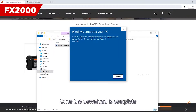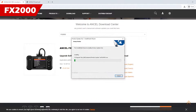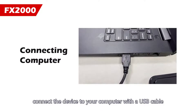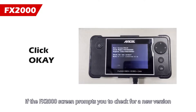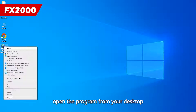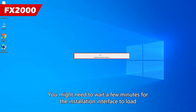Once the download is complete, extract the files and run the installer. Before updating, connect the device to your computer with the USB cable. If the FX2000 screen prompts you to check for a new version, you'll need to click OK. After it's done, open the program from your desktop. You might need to wait a few minutes for the installation interface to load.